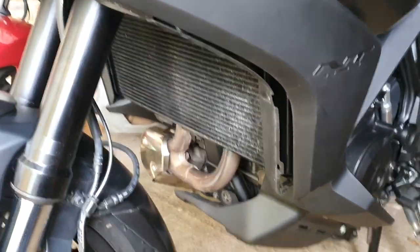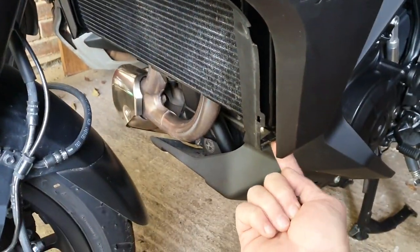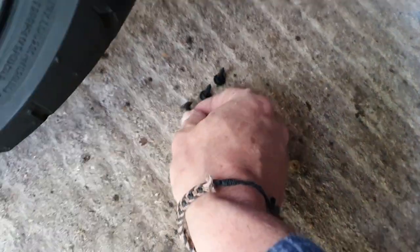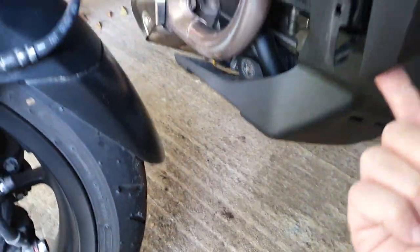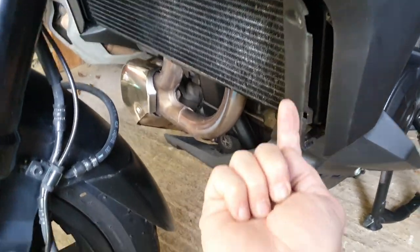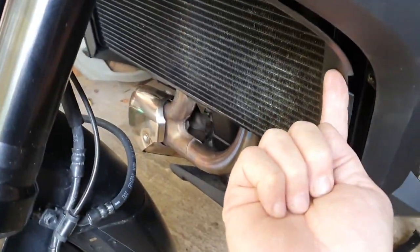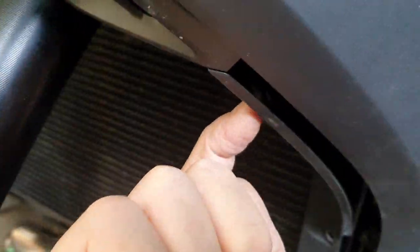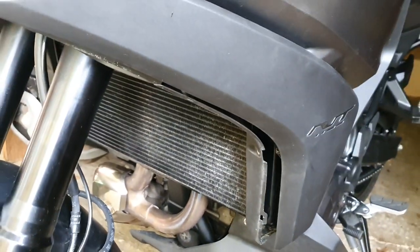All you need to do is remove the clip at the bottom, which is the small one there. Just push the middle dot in and then pop them out before pushing them back in. There's one there, one here and one there. There's the hole for it there. They just pop out quite quickly.